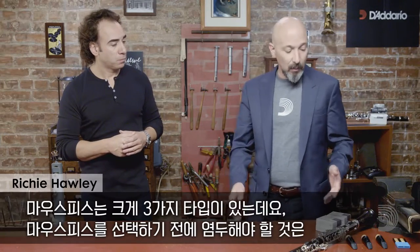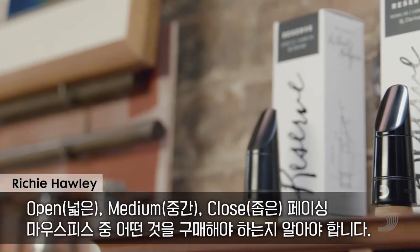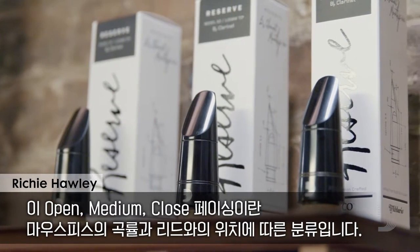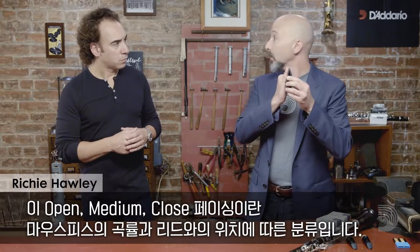Let's talk about selecting a mouthpiece. What are some of the things that people need to consider before actually going out and selecting a mouthpiece? They have to consider which of the three types of mouthpiece they want to choose: open, medium, or close. Open, medium, and close refers to the facing, which is the curvature on the mouthpiece in relation to where it is with the reed.